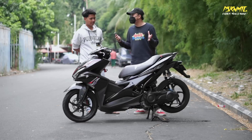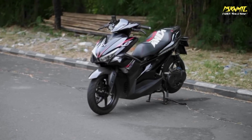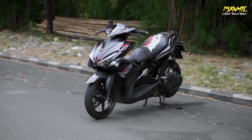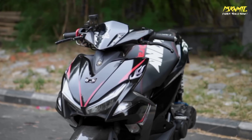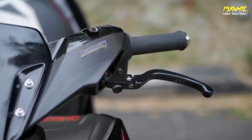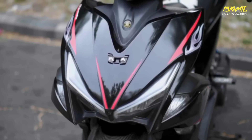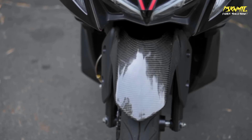Yang spesial dari Aerox apa sampai pilih Aerox? Dulu karena tampilannya mirip Batman. Bodi-bodinya bagus, tajam-tajam gitu. Kayak kartun Magnum zaman dulu, atau Tamiya - ada yang EM kan.